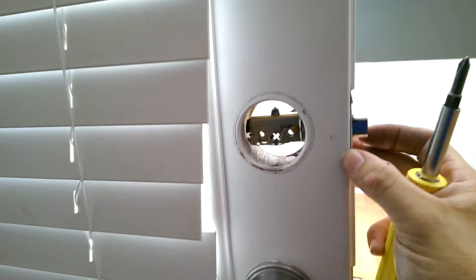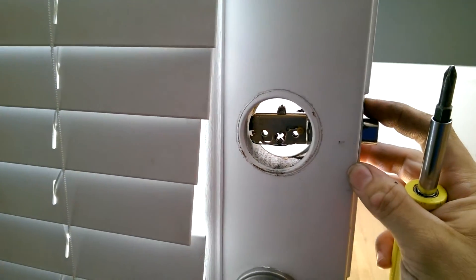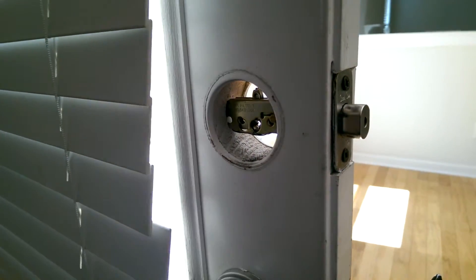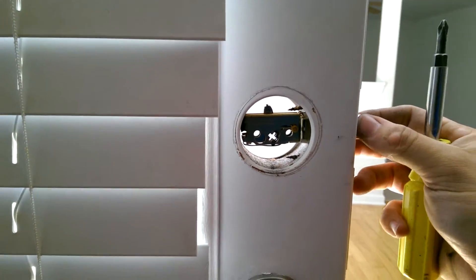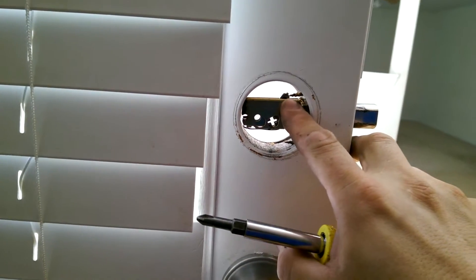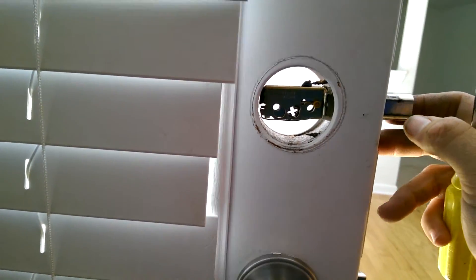One of the screws — they put longer screws in that hold the bolt into the edge of the door. Which, that's fine, that's a good practice, and it gives you more wood to hang on to. But you can see the part on the bolt is hitting that screw tip, just enough to not let the bolt extend all the way.